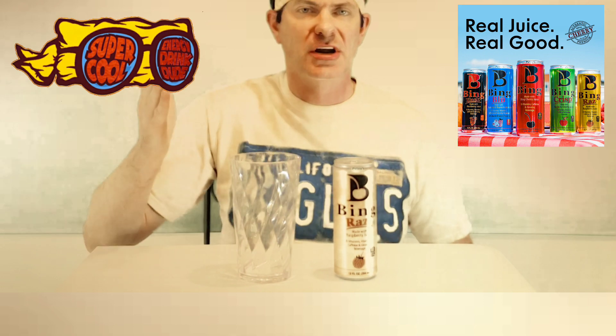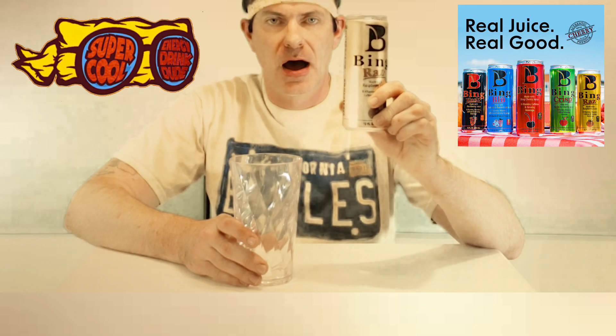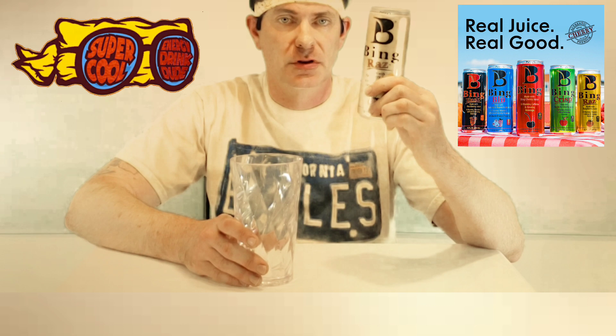Hello to all of you. I'm the Super Quarter Drink Dude, and today I'm going to do the review on Bean. I found these at Food Lion — you'll find these exclusively there.